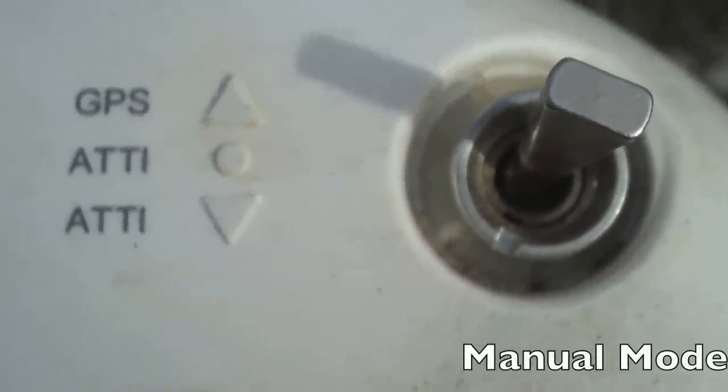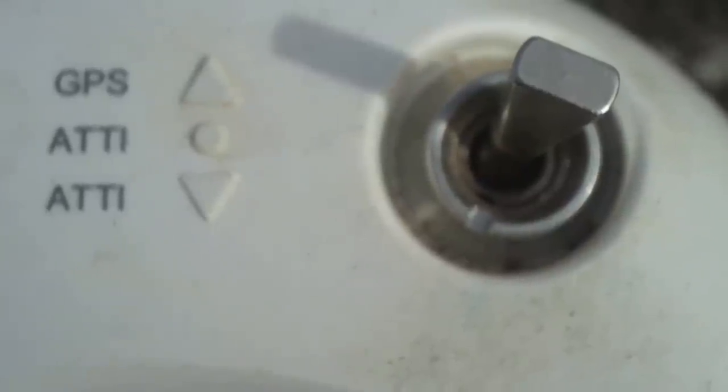On the right hand side we have the GPS, ATTI, and ATTI settings. The reason ATTI appears twice is that by default from the factory it goes GPS and ATTI only — so they put ATTI on there twice, but they're essentially the same thing and nothing changes if you go from one ATTI position down to the next. If you want to switch to manual mode, go into the DJI Assistant software, go to the settings page, find the option in the bottom right corner where it says ATTI, click on that, and it'll give you the option to switch into manual mode. Once you activate manual mode, the bottom ATTI switch position will now be manual mode.